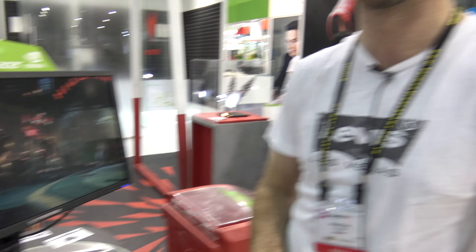So 28 inches G-SYNC here in the XB281HK. Don't forget to subscribe — my name is Paul Acer, and until next time, peace out.